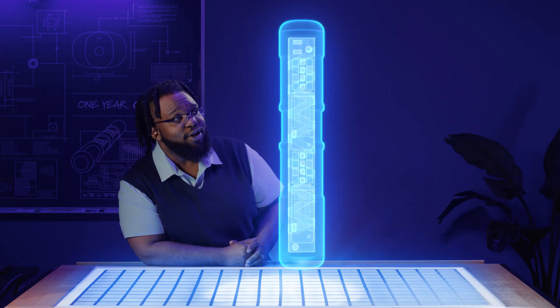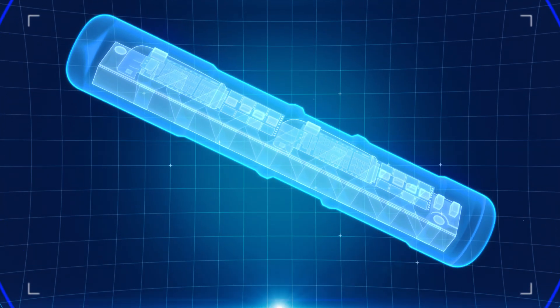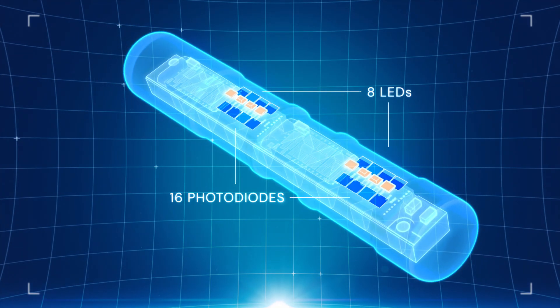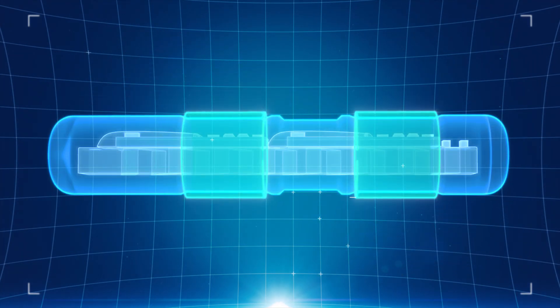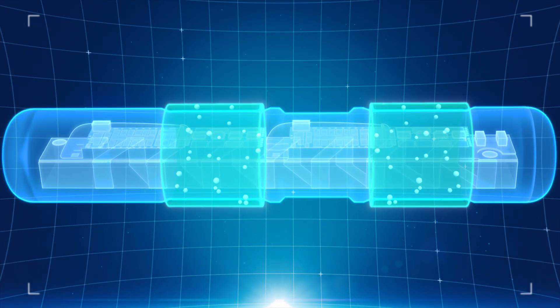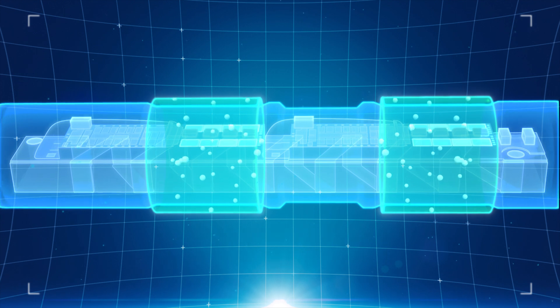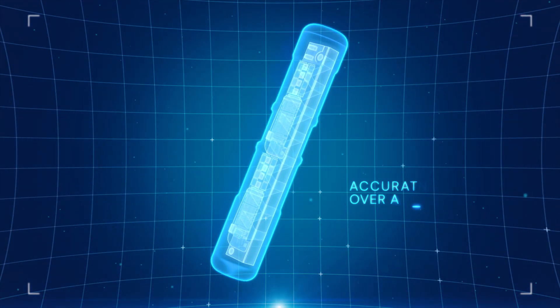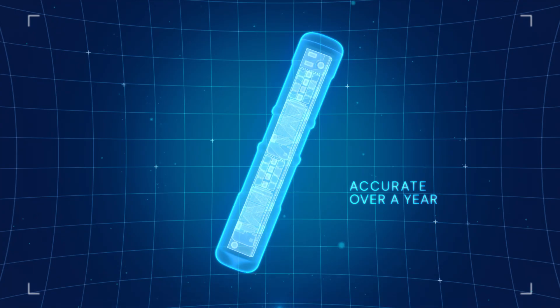Now, let's take a look inside. Here you can see the sensor's advanced optics, featuring 8 LEDs and 16 photodiodes. The LEDs trigger these fluorescent indicator molecules to emit light in response to glucose levels in the interstitial fluid, and the photodiodes detect those light signals very precisely. This advanced technology makes Eversense 365 exceptionally accurate over a year.